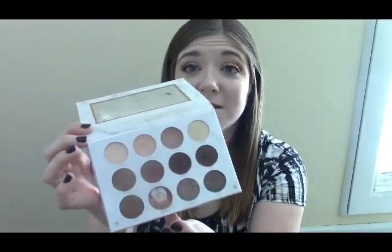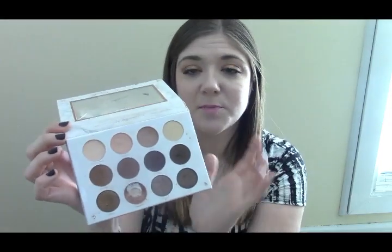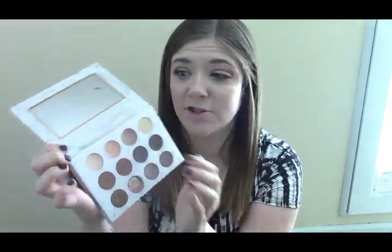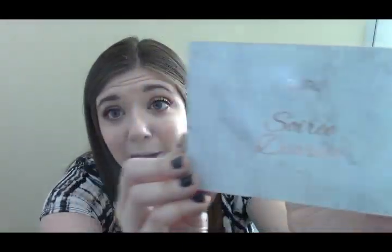This is my Pure eyeshadow palette that has seen better days. I wear one color pretty much every day, and these two colors are getting a lot of love too. And then this is my favorite crease color. It's just seen such better days.